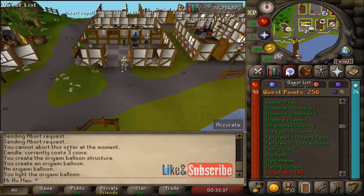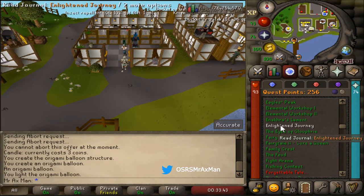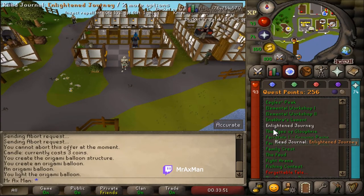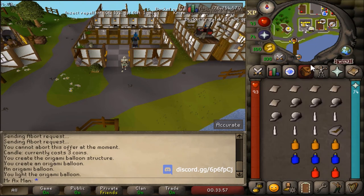To make origami balloons you do need to have completed up to a certain part of the Enlightened Journey quest. So if you complete the quest you're good to go. If you have not started this quest, make sure you start the quest until you actually learn the ability to create the origami balloons — I believe it's about halfway through the quest. Once you unlock that ability you can always make origami balloons.